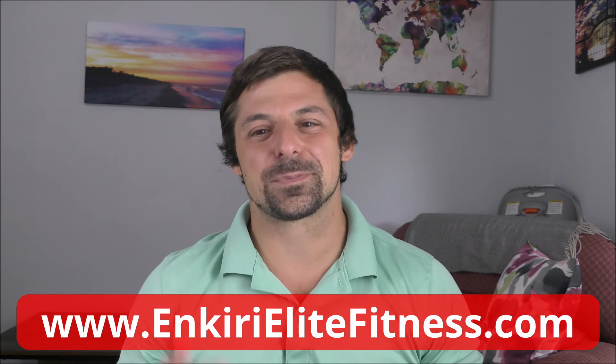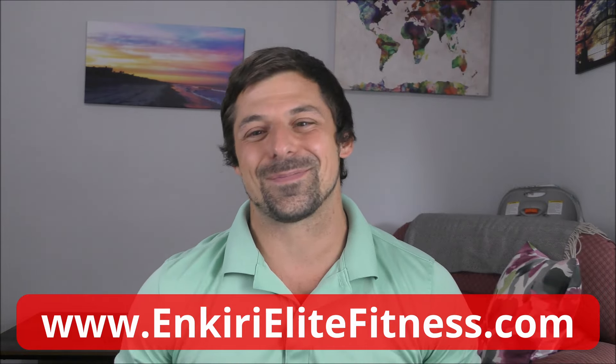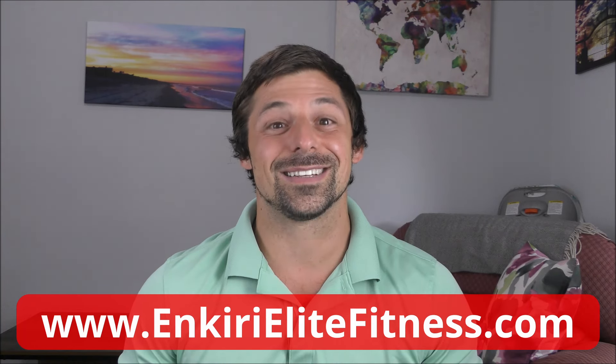That's all I got, guys. Please remember to like the video, subscribe to my channel, and leave some love in the comments down below. If you're interested in training like me, check out anckerleadfitness.com for online coaching and training programs. Keep training hard, and I'll catch you guys next time.